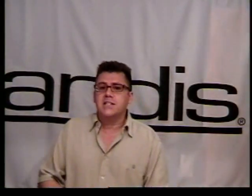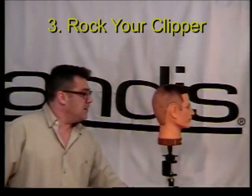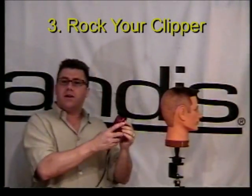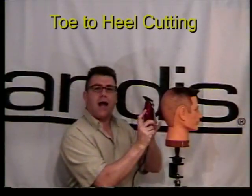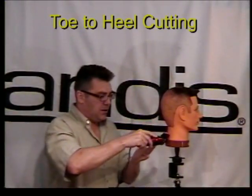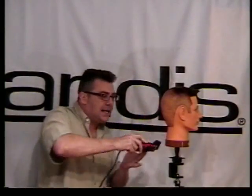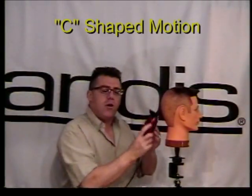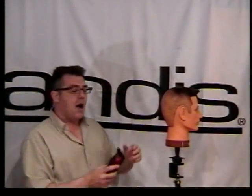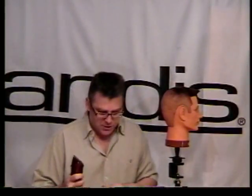Number three is what we call rocking your guard. When we cut with a clipper guard, we do what we call toe-to-heel cutting. We come in with the toe and rock out onto the heel as we work our way up the head. That arcing C-shape — see how it's shaped like the letter C? — that curving motion lets us cut smoothly up the head and really maximize the feed and the ability of that clipper guard to do its job.